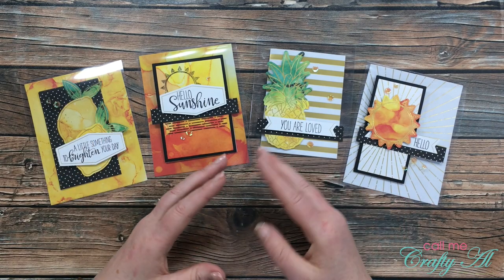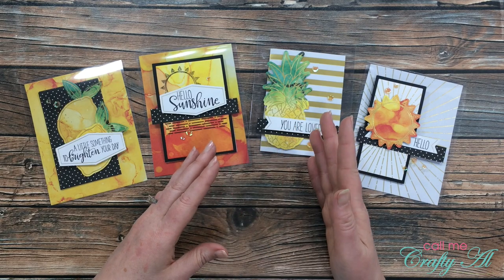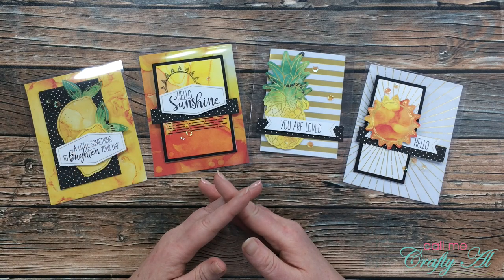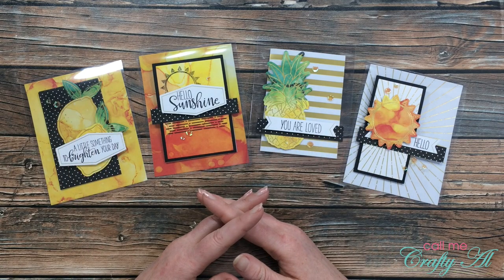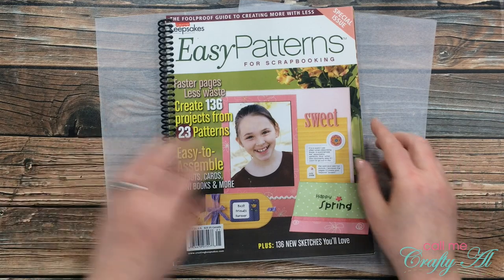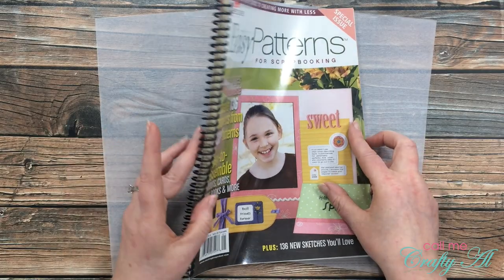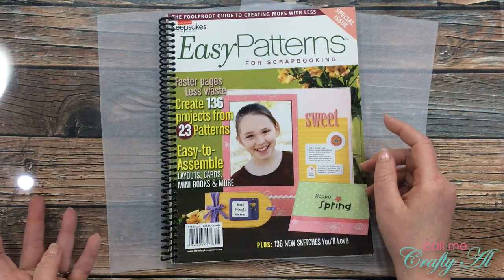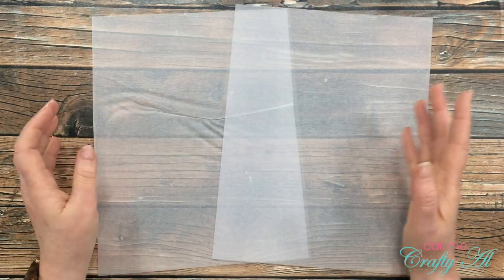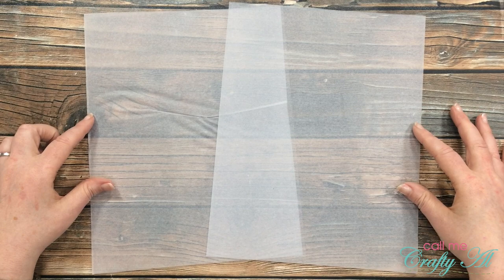I'll start by going over what material I use, showing you how I cut and fold it, and then give some more information on other things you can use while answering the questions I got. What I call clear cardstock is actually just clear report covers — the kind that a copy or print shop puts on the front of a bound document to protect it.